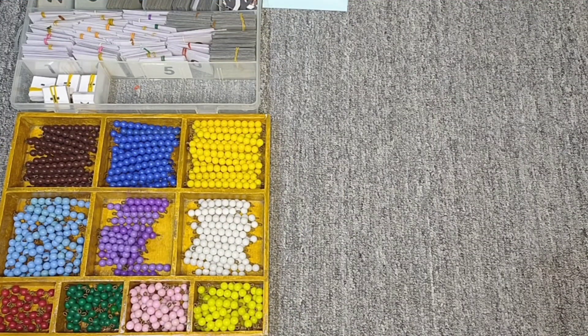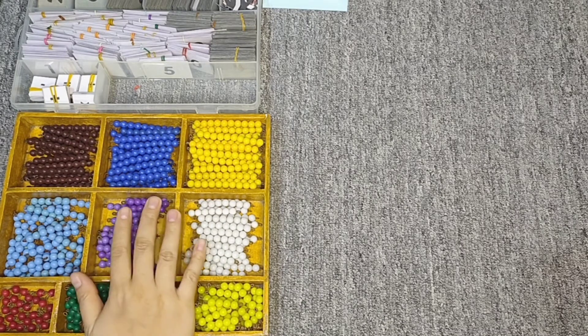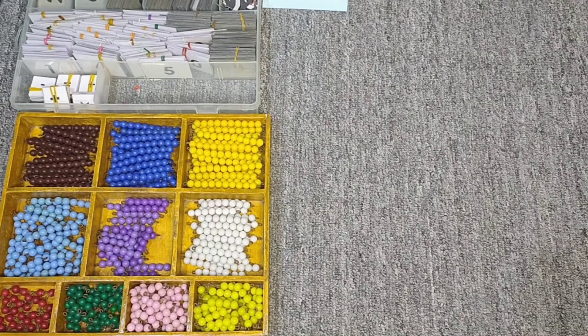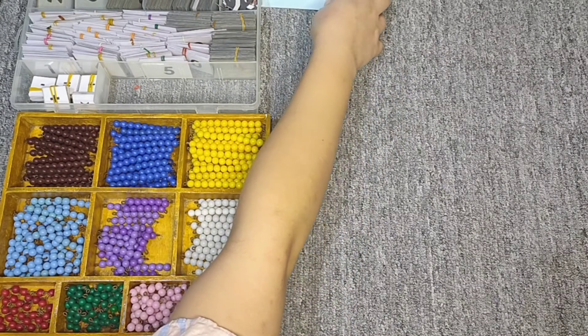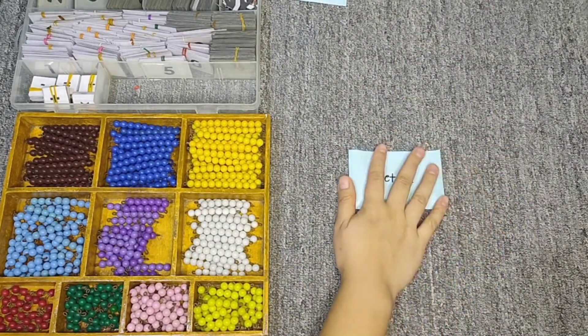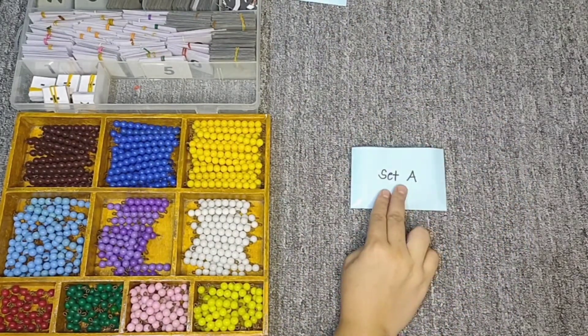Today I'm going to show you another work still with the use of the colored bead bars, the number cards, and the basic operation symbols. But this time I have here a prepared envelope — this one says Set A.